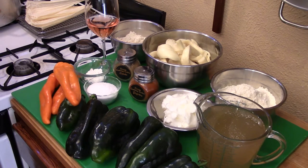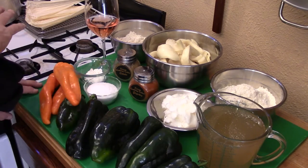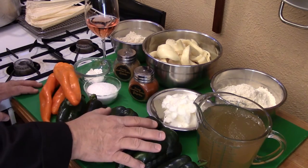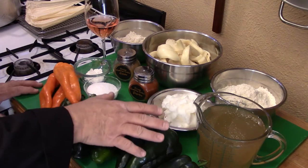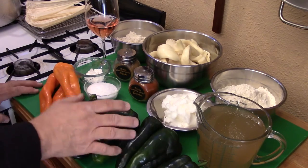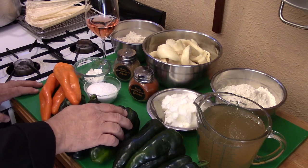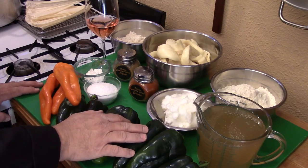Making tamales normally is just huge work, but this particular recipe — even though you see a lot of ingredients — really isn't that tough to make. The hardest part, in my view, is going to be removing the skin from the chilies. After that's done, the rest is smooth sailing, especially if you have a mixer. If you don't, there's a little arm work involved, but it's still doable.